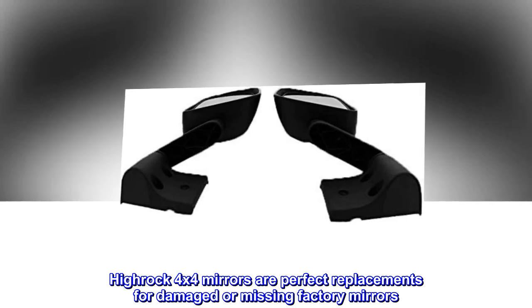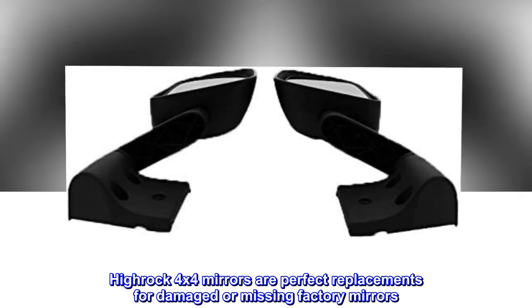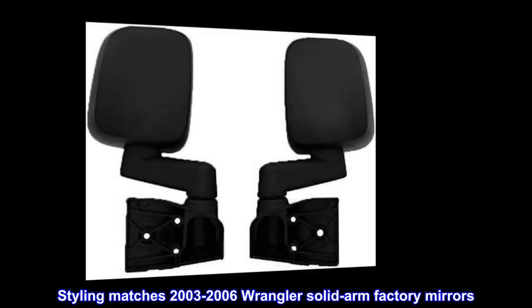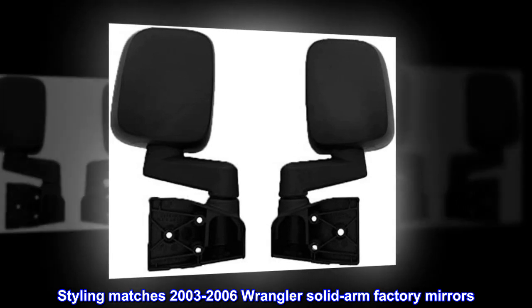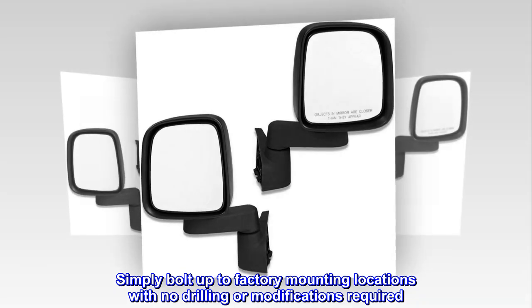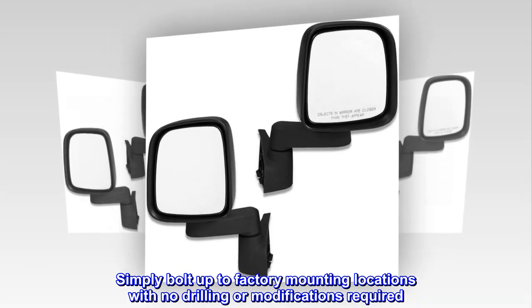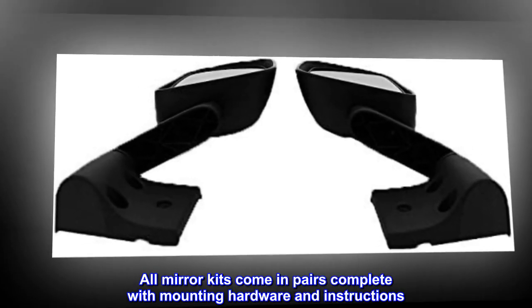Highrock 4x4 mirrors are perfect replacements for damaged or missing factory mirrors. Styling matches 2003-2006 Wrangler Solid Arm Factory Mirrors. Simply bolt up to factory mounting locations with no drilling or modifications required. All mirror kits come in pairs complete with mounting hardware and instructions.